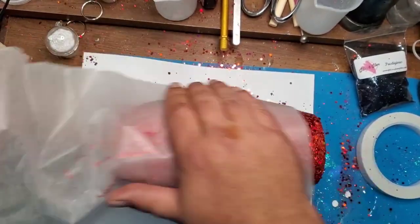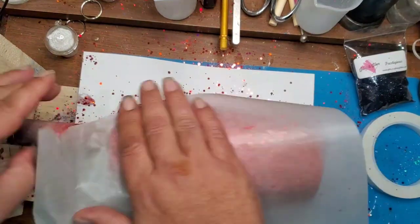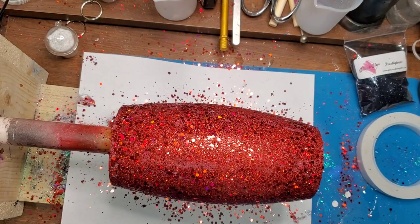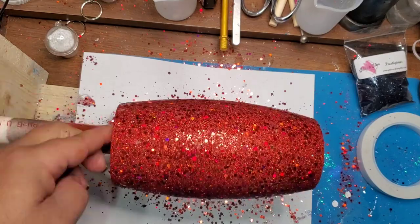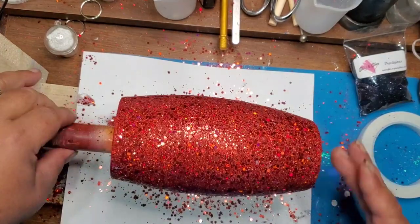The parchment paper is good for doing this because the glitter doesn't really stick to it like it does with other materials. If you use plastic wrap, the glitter tends to stick to it.